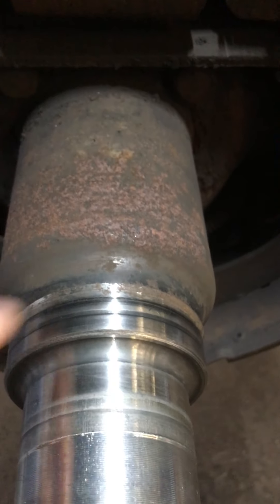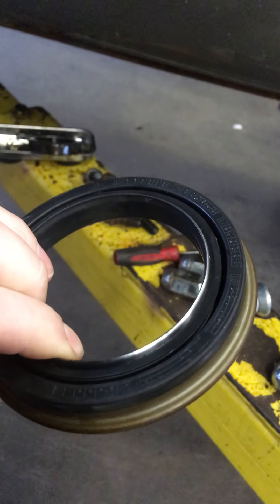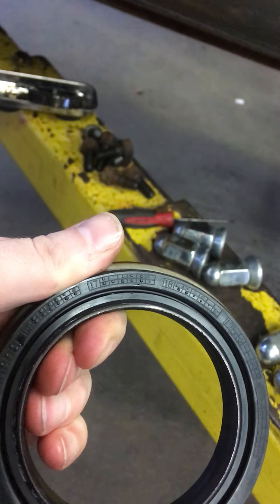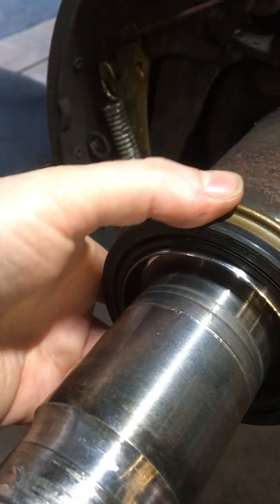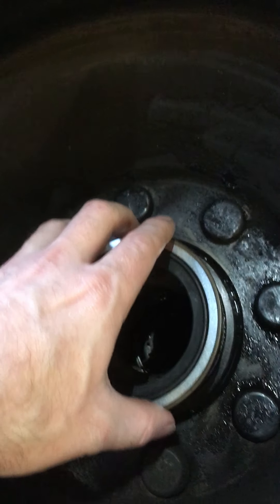The regular seal rides on this surface right here, going around and around. But there's an alternative seal that not many people know about. It's quite robust — a lot bigger and a lot different. The inside of it actually spins separately from the outside, so this surface gets forced onto there with pretty good pressure. The outside will end up spinning while the inside stays stationary, so it doesn't wear a groove. Just like every other seal, it presses right into the hub after you remove the old seal.